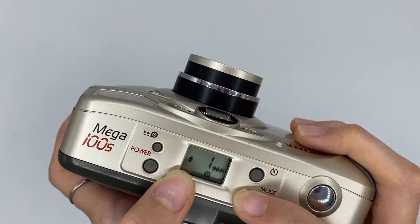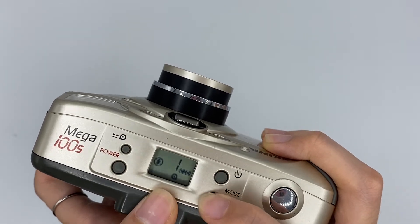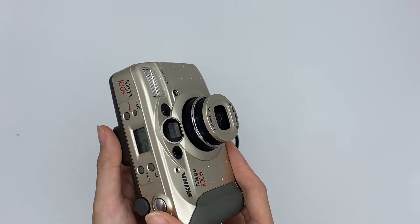This mode means no flash. This one means fill flash. This one means red eye reduction, and this one is auto flash. Let me try the flash one for you.